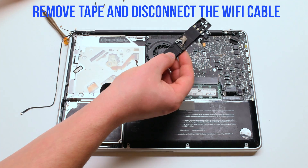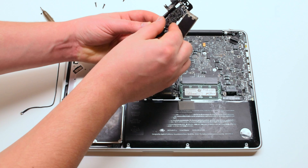Remove the tape and disconnect the Wi-Fi cable. You can now push out the card.